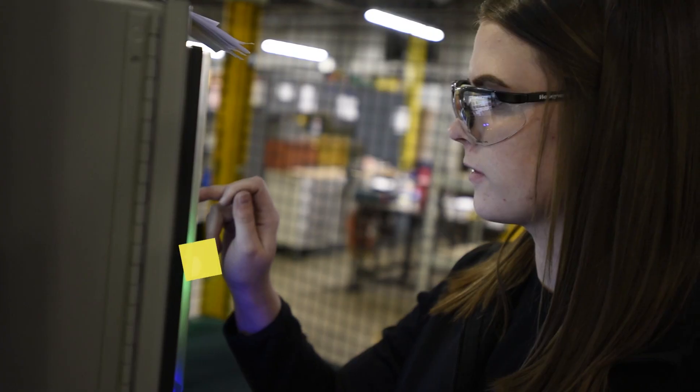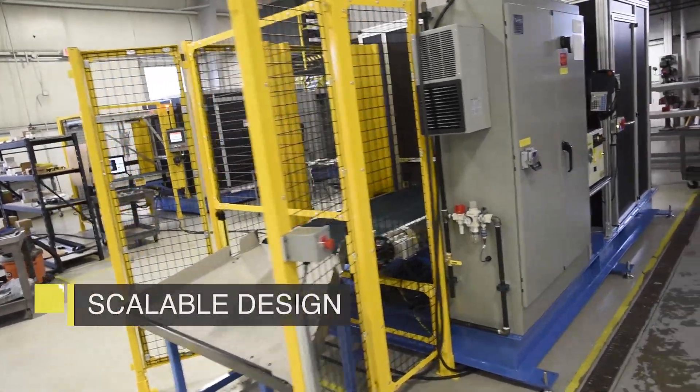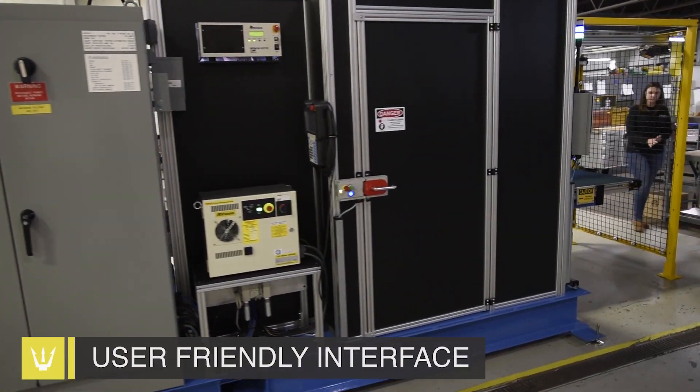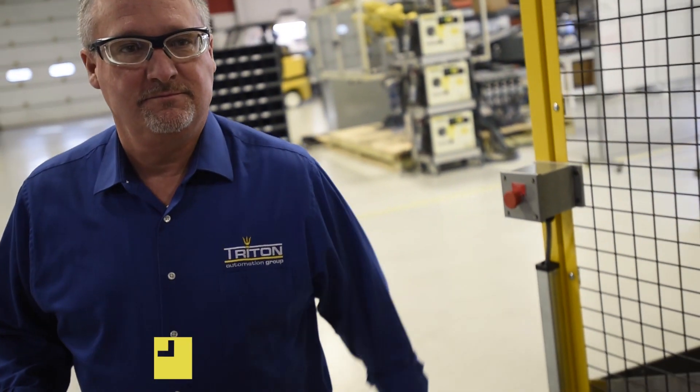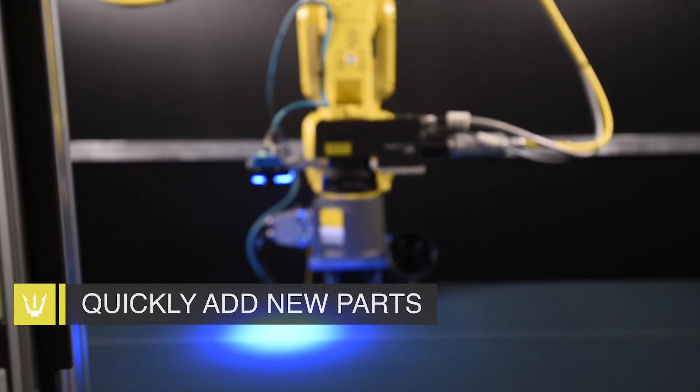Designed with the operator in mind, the system is very user-friendly. From its interface to part changeover, the system makes it easy to apply laser marks on the fly to a wide variety of parts. Part changeover time required is less than 30 seconds.